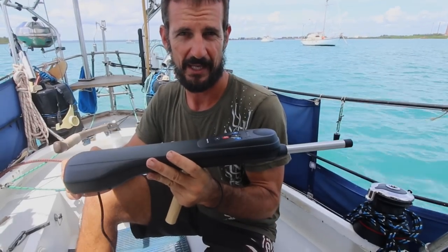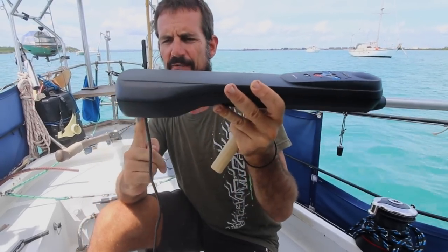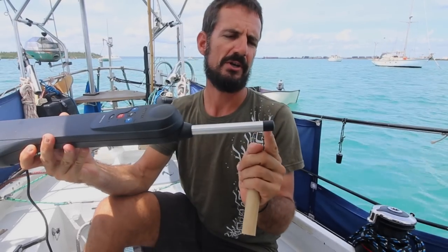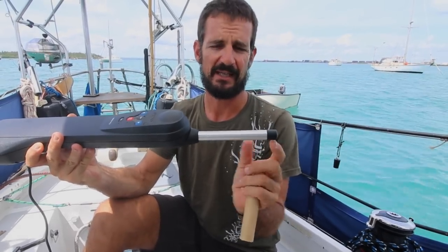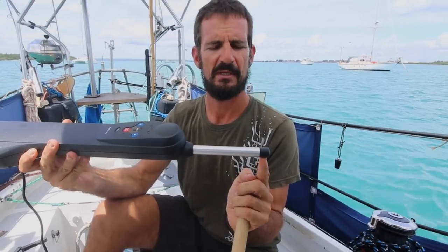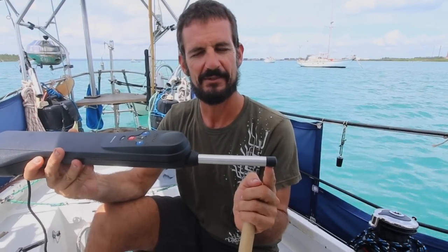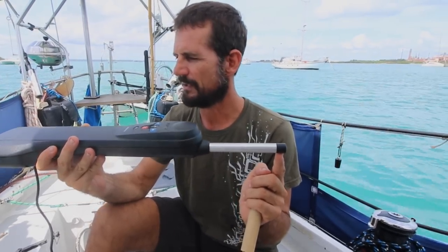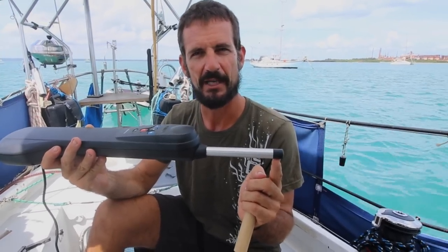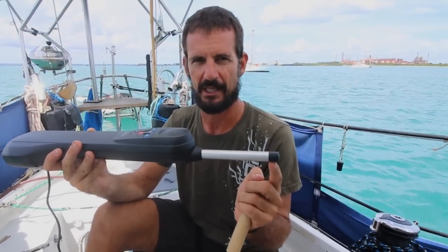Before we conduct all our checks, I looked in the instructions and it said that the distance from this point, at mid-stroke, is 595 millimeters — don't ask me what it is in inches. So I've pushed it out to that, and now we're just going to measure up everything and make sure it all lines up at the mid-stroke of this to where we do our installation.